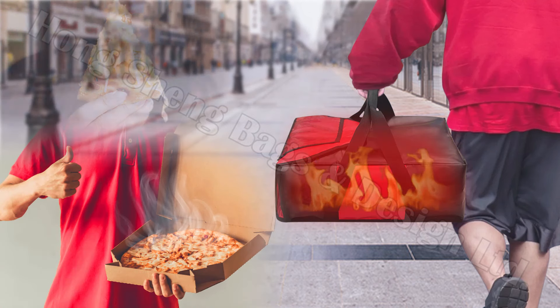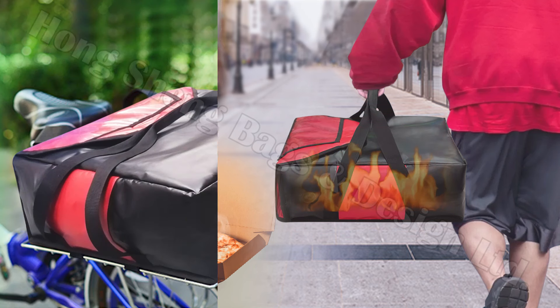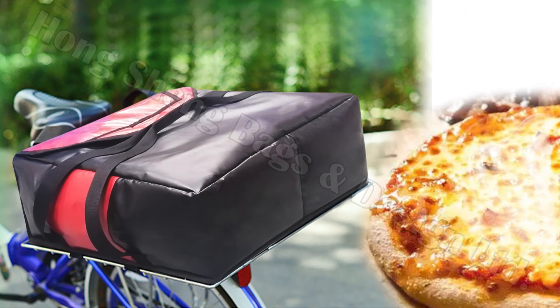Whether you are delivering on foot, cycling or by car, your customers will only receive the same fresh pizza as fresh from the oven.